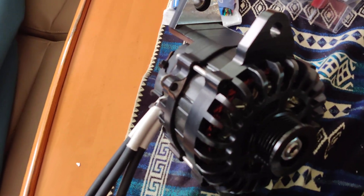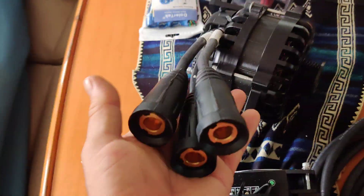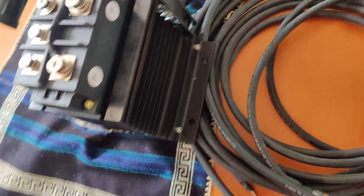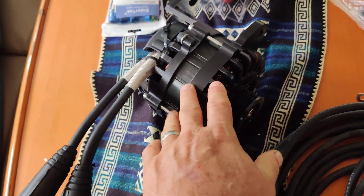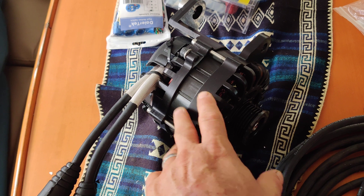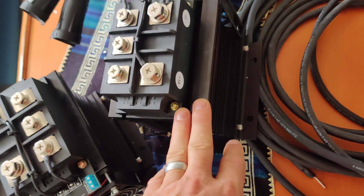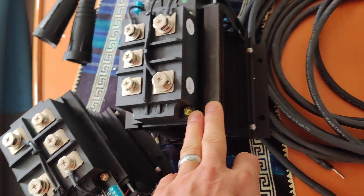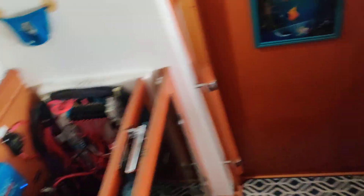That is a beautiful alternator with beautiful cabling — really nice. These are the external rectifiers, so the only heat generated by this alternator is from the stators. All the other heat gets dissipated in the external rectifier.